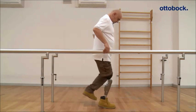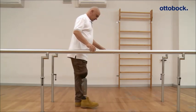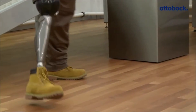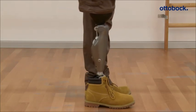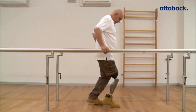For confirmation of the correct switching, the patient can hear a beep signal and a vibration signal three times. Switching back from the second MyMode into the basic mode can be done by bouncing three or four times on the forefoot. Direct switching between the MyModes is not possible.